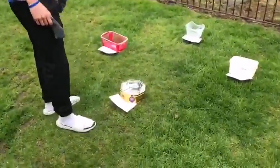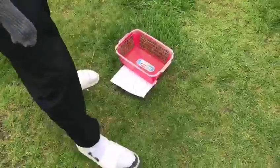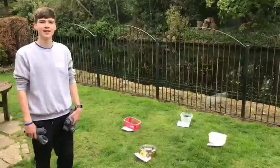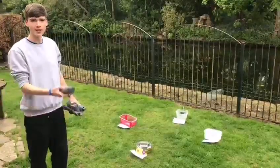The closest one is going to be worth 10 points. As I get slightly further back I've got 20 points, slightly further away which is going to be 30 points, and then right at the back I've got 50 points. I've got my five pairs of socks, now I'm going to give them a go. Throw each one once.